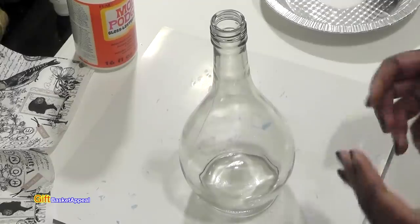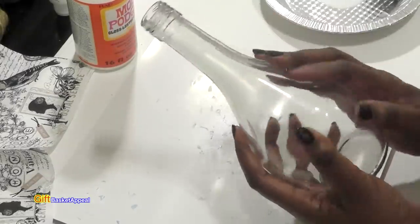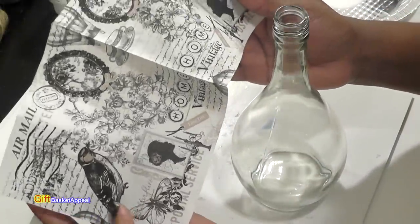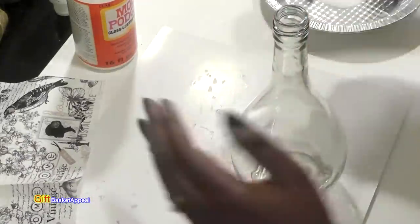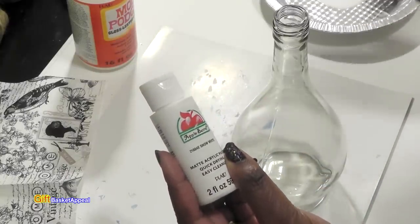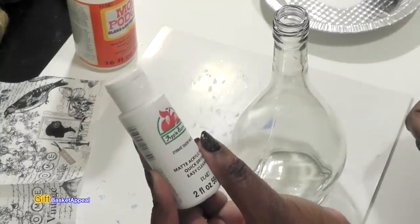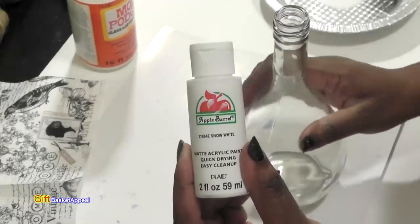The first thing I'm going to do — and if you've watched my videos before — I'm going to paint my bottle white, because the background of my napkin is white also. So this is going to look really pretty when I start pulling away some of the artwork. I'm going to be using just a regular acrylic paint. I usually use Apple Barrel — you can pick these up at Walmart for like 50 cents. I'm using Snow White, but you can use any white on your bottle.